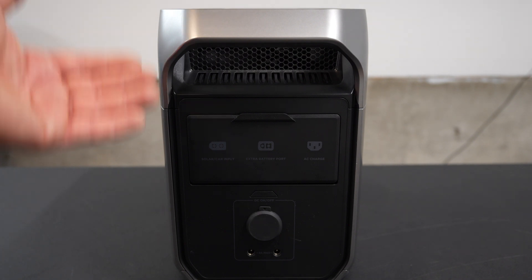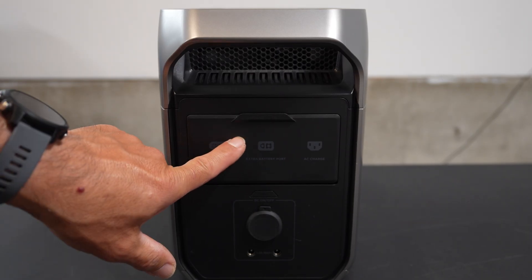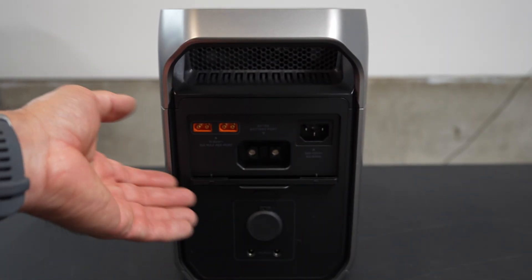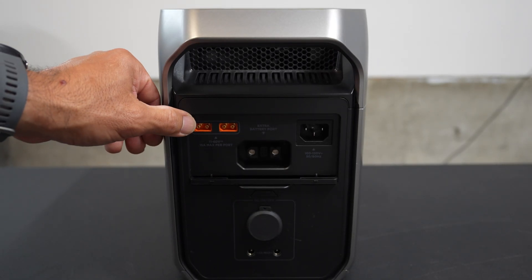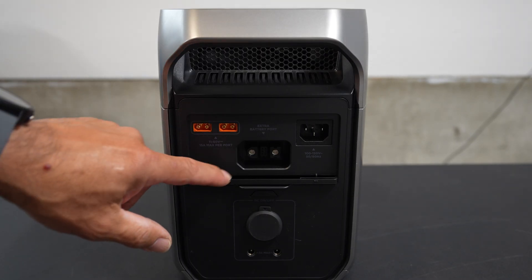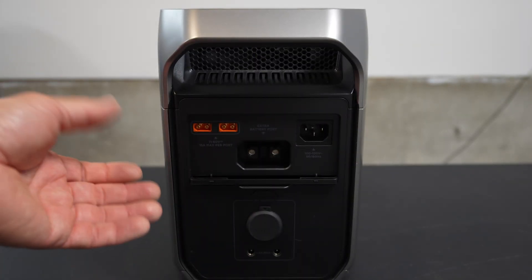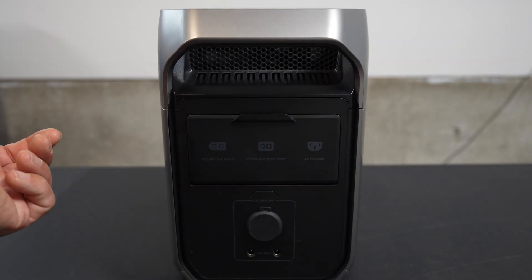Let's go ahead and look at the back of the unit — very clean, simple design. We have the solar car input, the extra battery port, and the AC charging. Just grab this little tab here and flip this down. We can actually insert it here so we don't break it off. On the solar input, something pretty cool and new: we have two solar port inputs, so if we wanted to run two panels, we could really get this thing charging. We also have the battery port for an expansion pack, and then the AC charging port — that's how we charge the system normally at home.